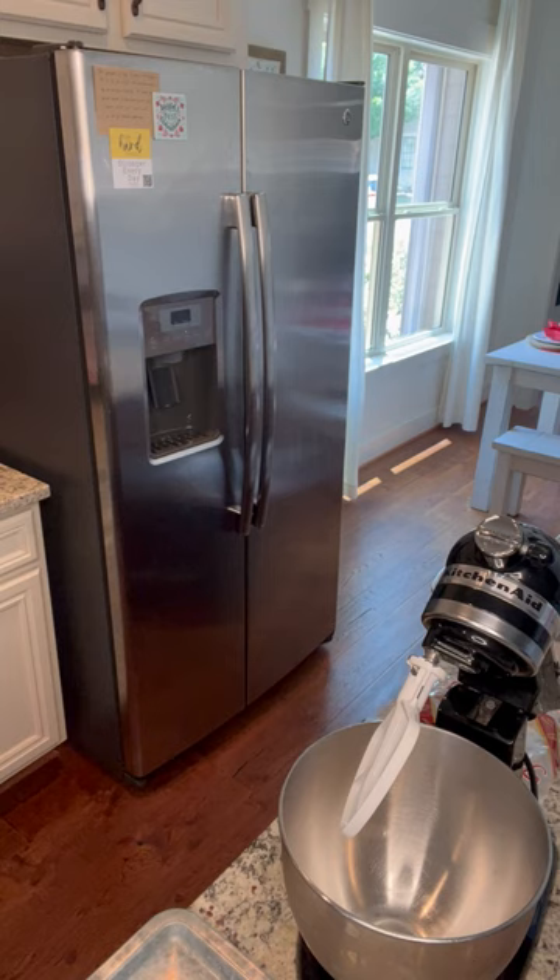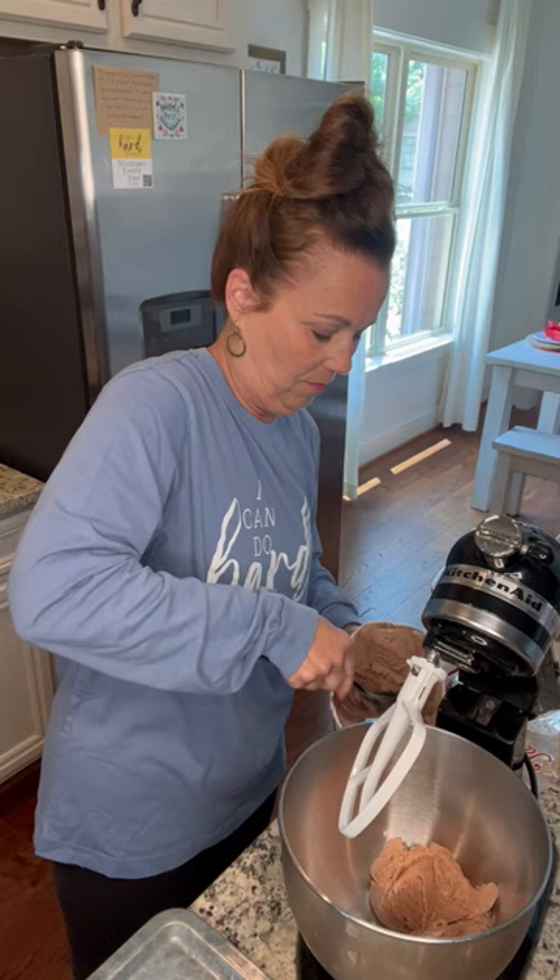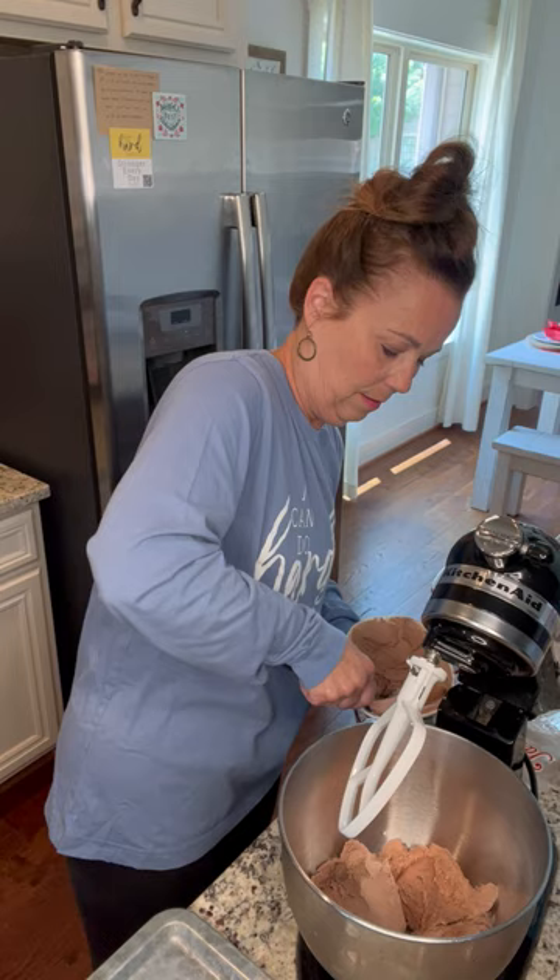I forgot to grab my spoon — hold on. I'm just going to put my ice cream in here, about half of my container. And then I'm just going to mix this up a little bit and get it soft.